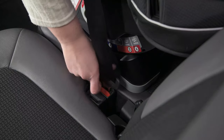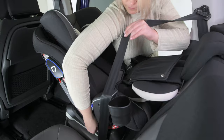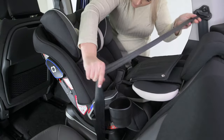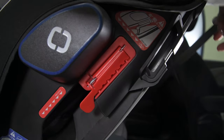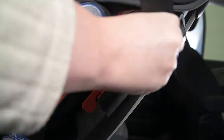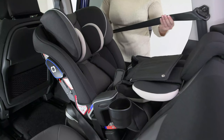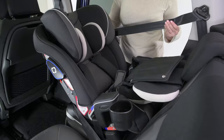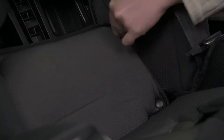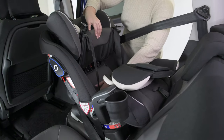Click into the vehicle buckle. Pull on the shoulder belt to ensure there is no slack in the lap belt. Take the shoulder belt around the back of the seat and thread through the blue belt guide at the opposite side of the vehicle buckle. Ensure there are no twists in the seat belt and tighten off any slack. Finally, reattach the soft goods using the four poppers as indicated, one for each corner, and fold back the liners.